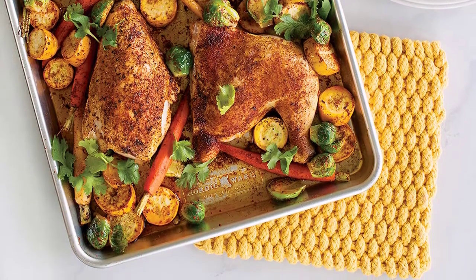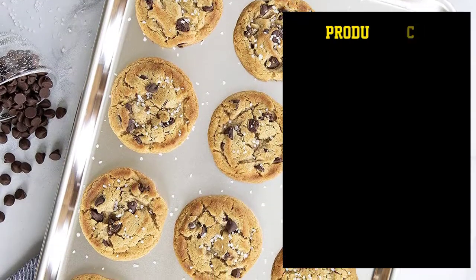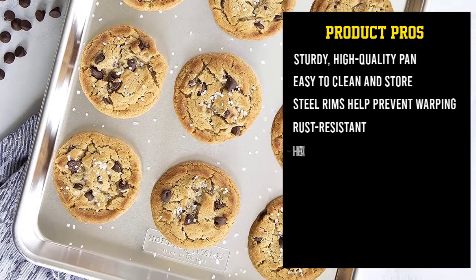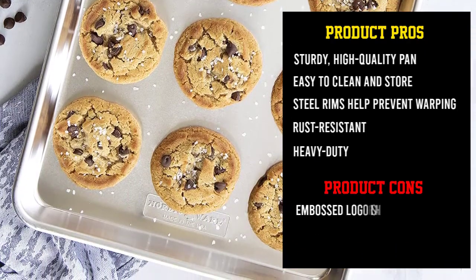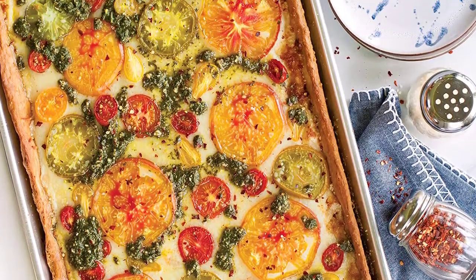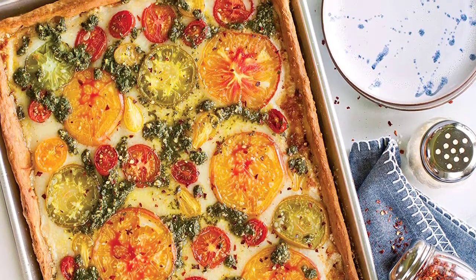This set of two pans will speed up baking when there are multiple batches of cookies or other baked goods, since one pan can be in the oven while the other is being unloaded, cooled, and reloaded with more cookie dough.